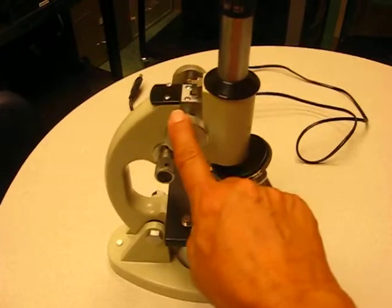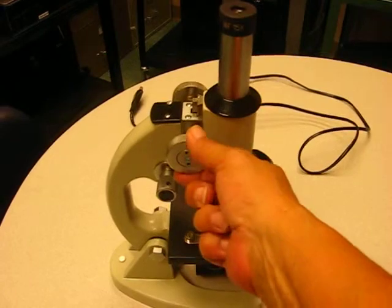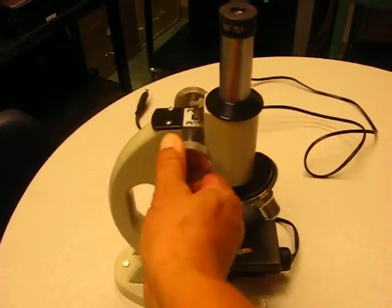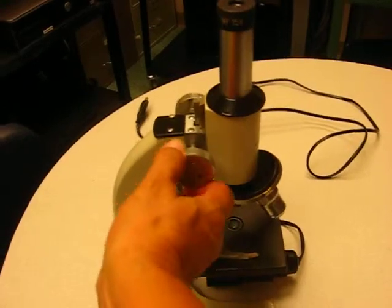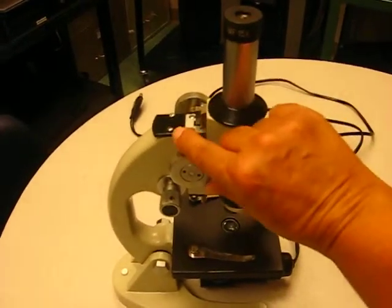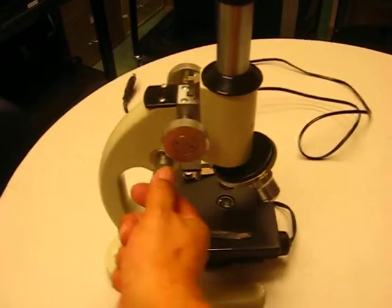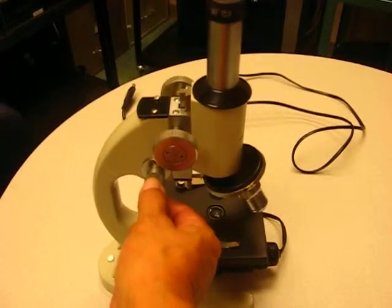The next thing you have is your coarse adjustment knob, and this is what you use to make your first adjustments. You always adjust up, away from the slide — you start in the lowest position and always go up. Once you get the specimen into view, you will use the fine focus knob to bring the resolution in and make it clear.